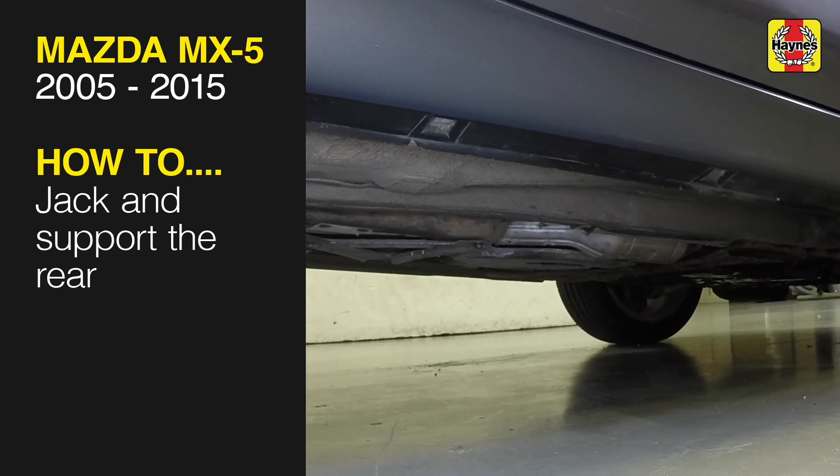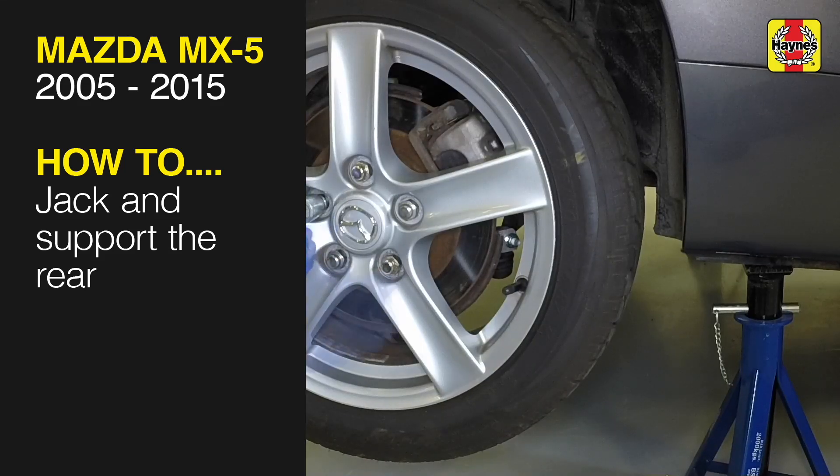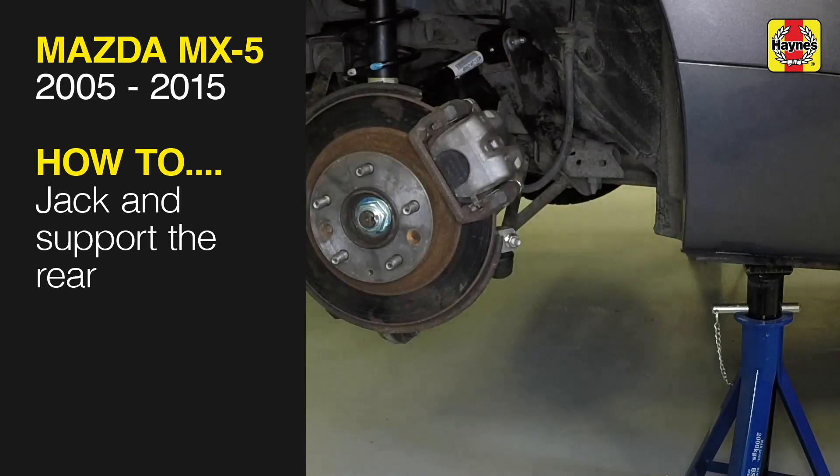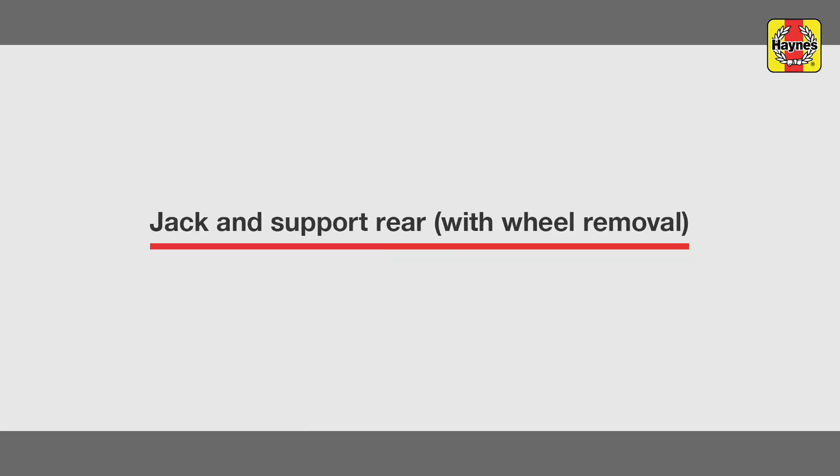This free step-by-step video comes to you directly from Haynes. You can complete more than 200 jobs on this vehicle when you purchase the complete Haynes online manual at haynes.com. Jack and support rear with wheel removal.